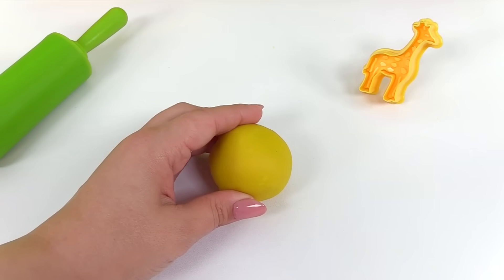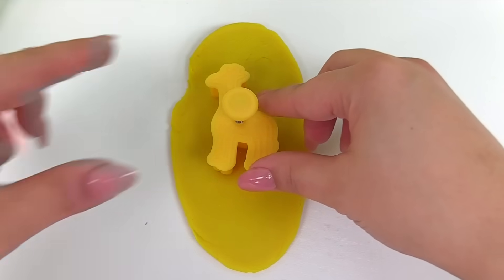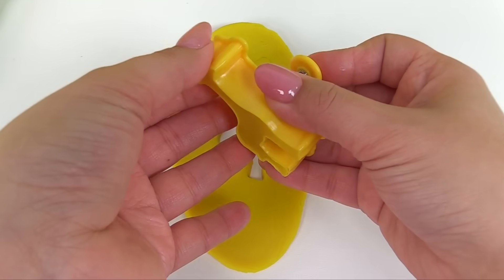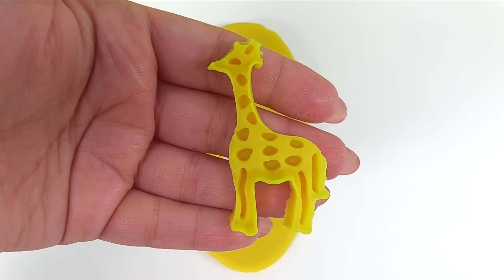Here we go. I've got my Play-Doh. We'll flatten it out with our rolling pin. Now we'll take our giraffe cookie cutter and press it in the Play-Doh. We'll carefully push out the giraffe. That's an awesome looking giraffe.